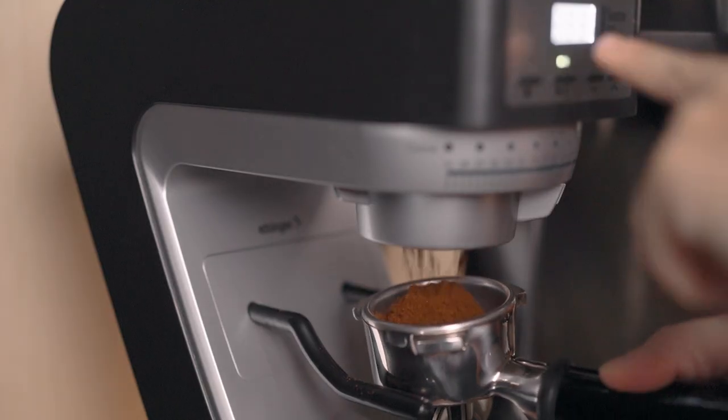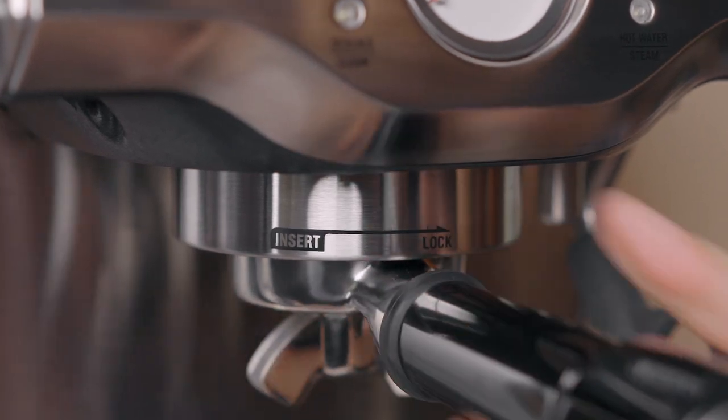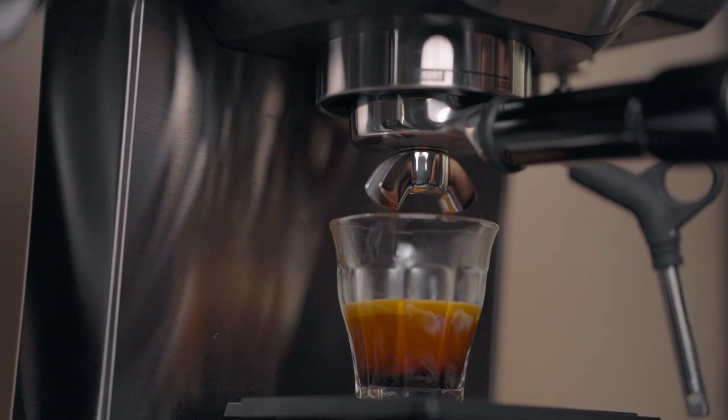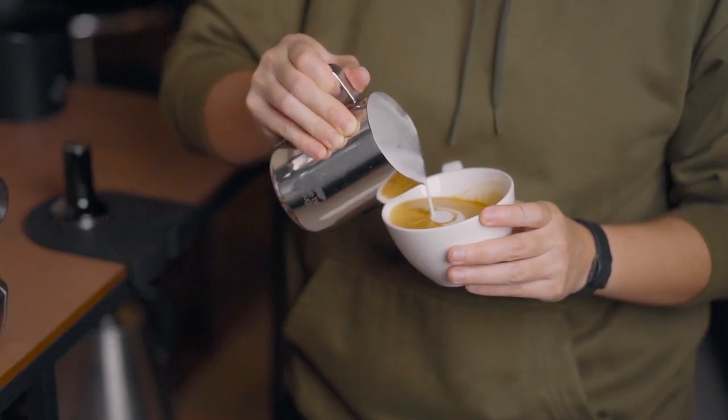Hello! In this video I just want to show you my cute little corner that I just made. I just want to show off basically. As you can see there are lots of stuff to consider in order to make this little coffee corner in the house, and I just want to share to you guys the reason why I bought what I bought.